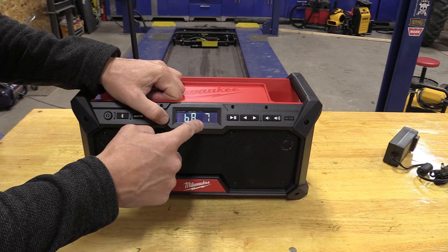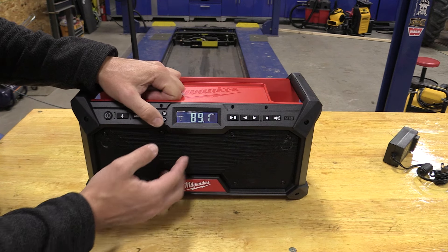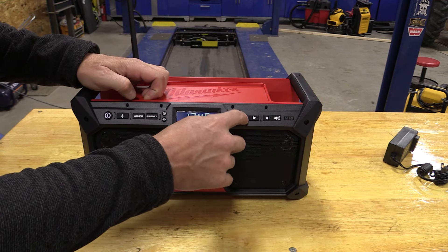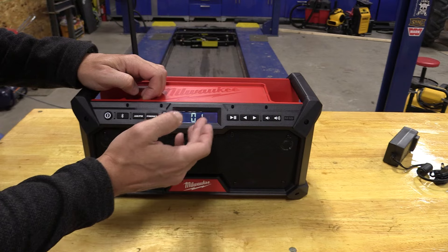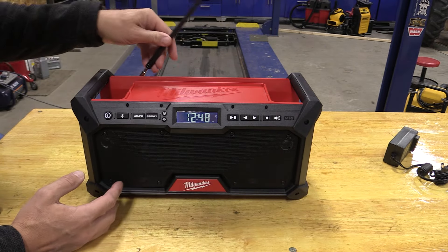Bass goes up and down — I have the bass all the way up, you'll hear that when we put the sound on. The treble is at four; it can go up to seven. On Bluetooth, we can push forward, play, go back, and pause. We can control our phone from this, which is very nice, and the phone will show on the display what's going on.